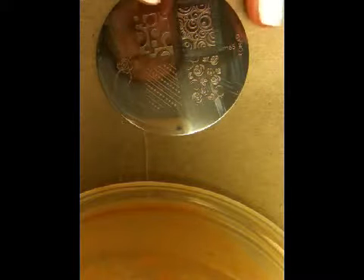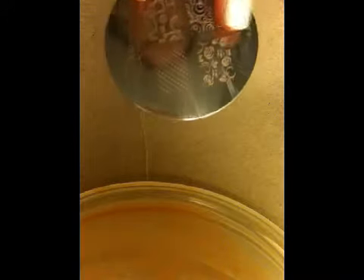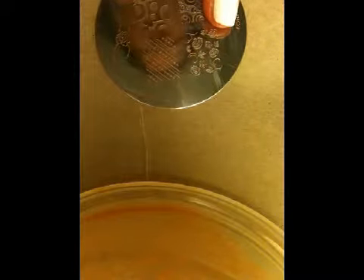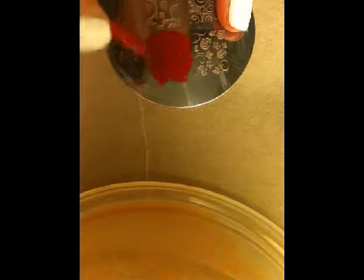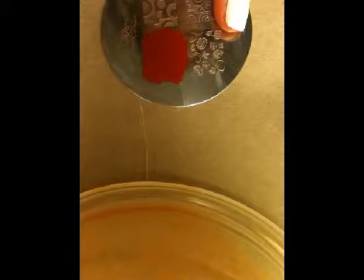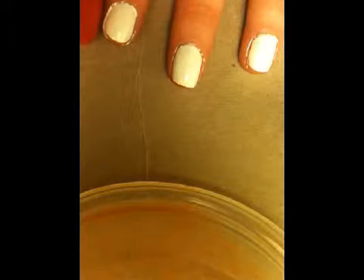Alright, so you'll want to grab your plate M65 and your red Conad Polish, as well as your scraper and stamper of course. I do have a cotton swab full of nail polish remover sitting ready to use because the red gets really messy. So you want to paint over the dotted line design, scrape it off, and just stamp it onto your finger so that way the long part goes flush with your nail.